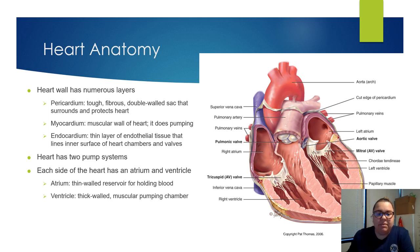Going back to the myocardium: if someone's having a myocardial infarction, it's actually damage to the heart muscle, affecting the contraction. Your endocardium is a thin layer of endothelial tissue that lines the inner surface of the chambers and valves. The myocardium is a very thick muscular wall of the heart. And then you have your pericardium — the double wall sac that surrounds and protects the heart.